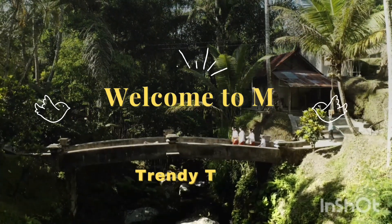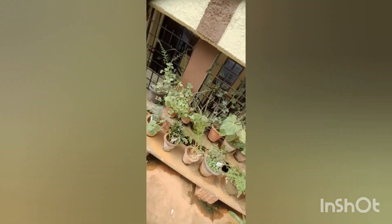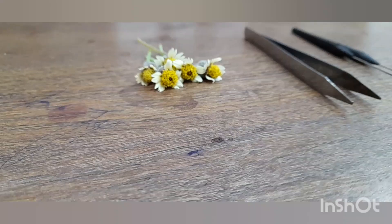Hello everyone, welcome back to my YouTube channel. In our previous video we have seen the mounting of mitosis and meiosis slides. Today in this video we'll be learning about mounting of embryo from a Tridax flower.